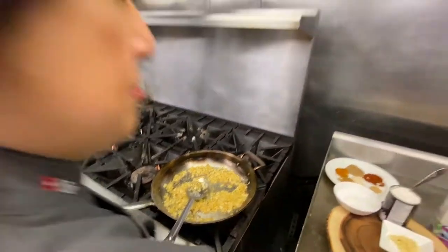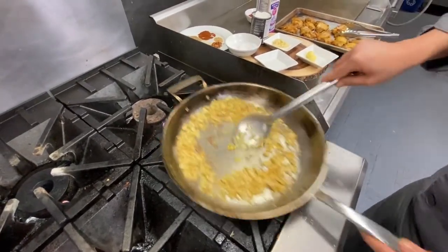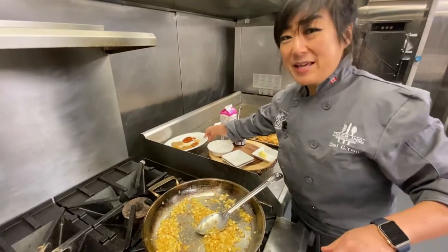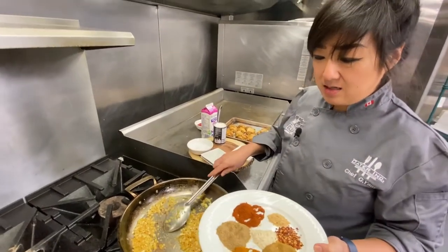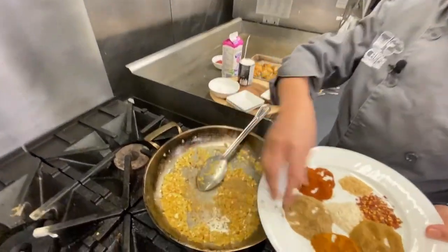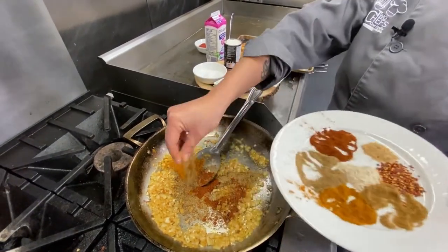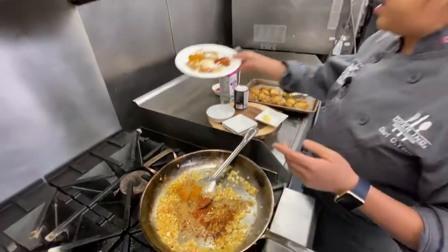We're going to add some ginger for a bit, then the garlic. Now it's spice time - same spices we used to marinate the chicken: garam masala, chili powder, turmeric, cumin, and just a little pinch of chili flakes. Since we already have fresh ginger and garlic, I'll leave the powders out.